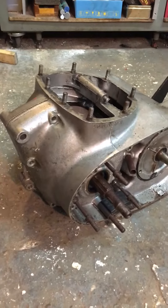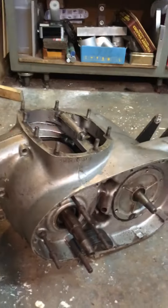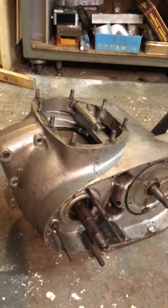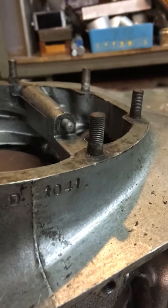This is a BSA Lightning Rocket motor, or part of it, which is from 1964. If you want to check, there is the engine number: A65D1041.